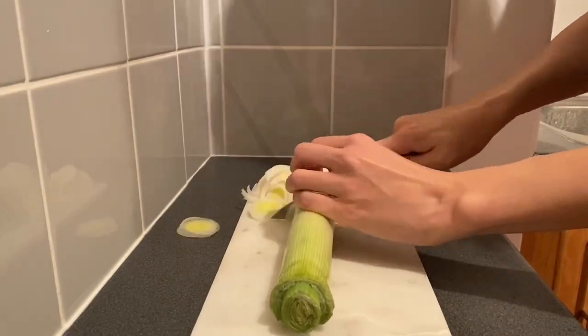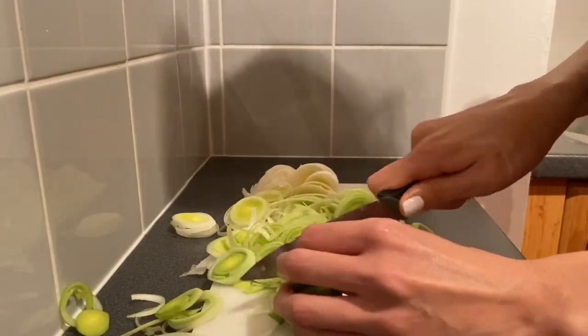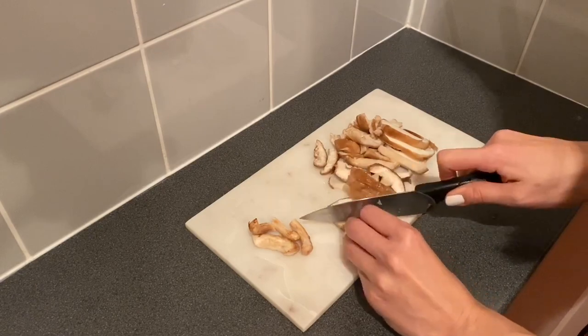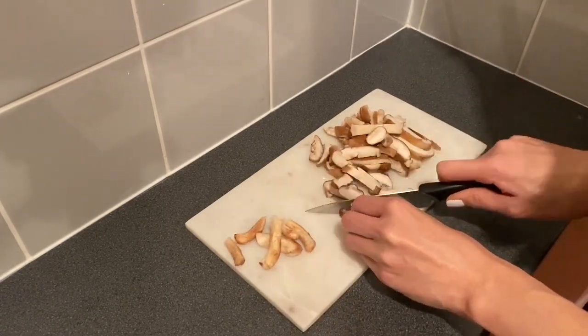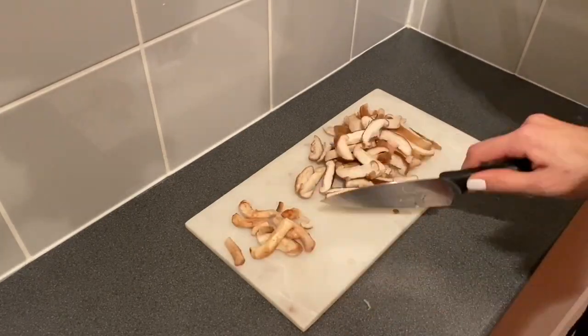As always, first job is to chop up everything. We can start with the leek. First job is done. Next up is shiitake mushrooms — chop, chop, chop. A lot to chop up. Still going on.